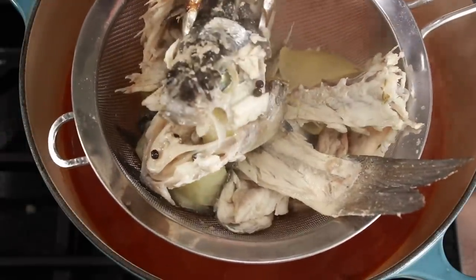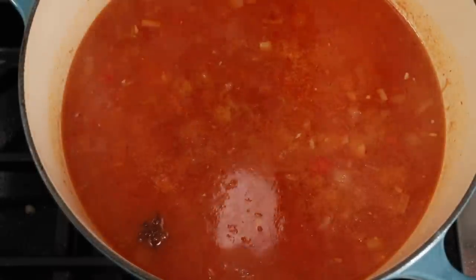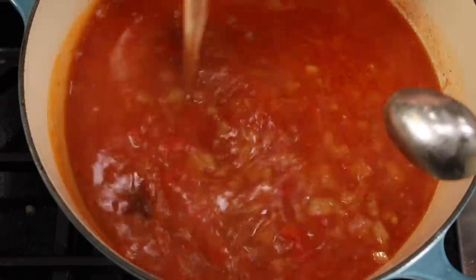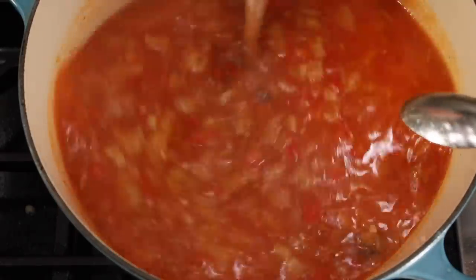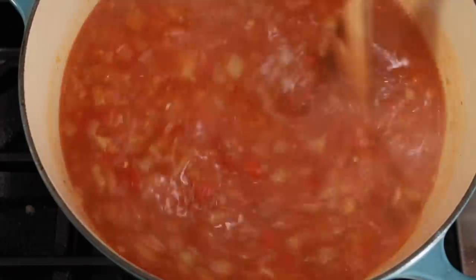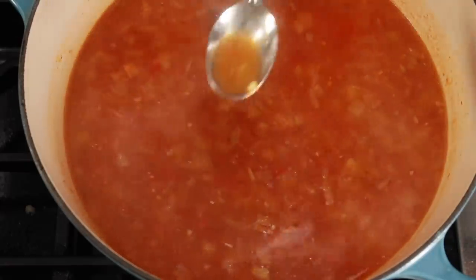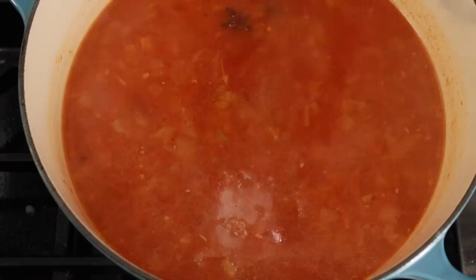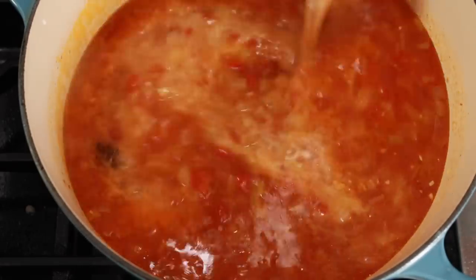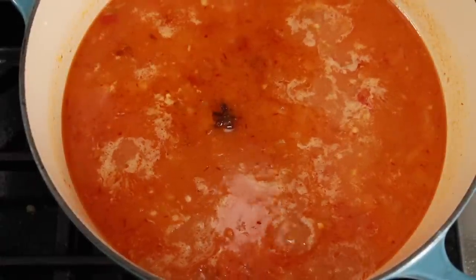Now we need to season our soup with salt. This is a crucial moment — you've got to get this right or you'll have a pathetic soup. There is no way I can give you measurements since your salt might be different from mine and your canned tomatoes might have salt in them. If you suffer from salt phobia, separate a little into a bowl and practice on that. Add 2 tablespoons of heavy cream, bring to a boil, cook gently for 5 minutes, and turn off the heat.